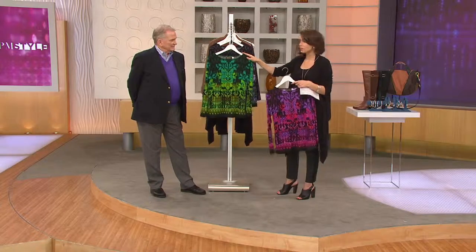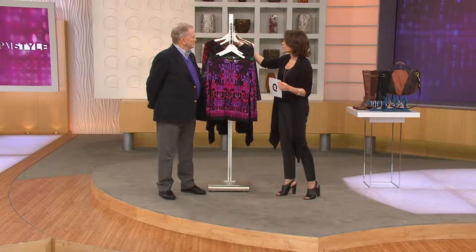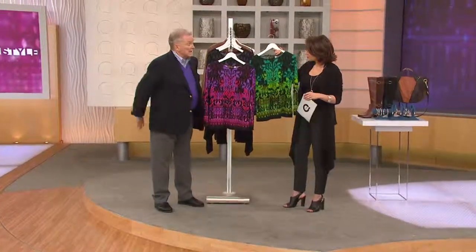Coral has just sold out and green is last call — we only have large and extra large left. We have more in the purple but not many, and gray is gone too. So we're down to two colors. Think of the holidays — walk into a party with one of these on. It's pretty, easy, and comfortable. Bob's not going anywhere; he has a great jacket coming up.